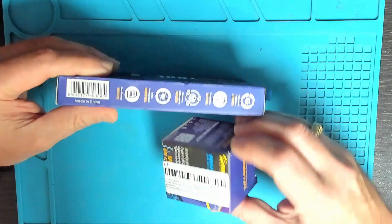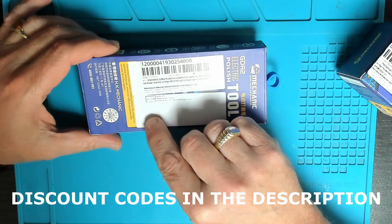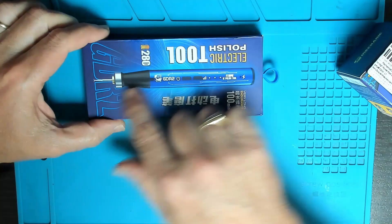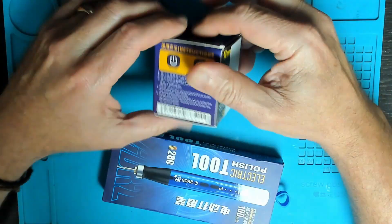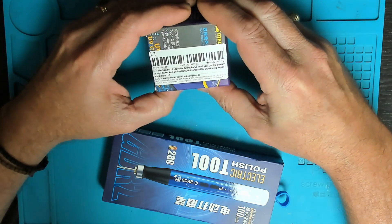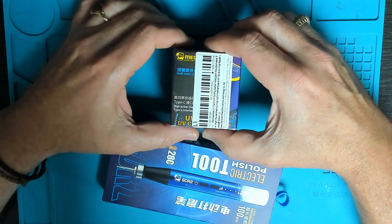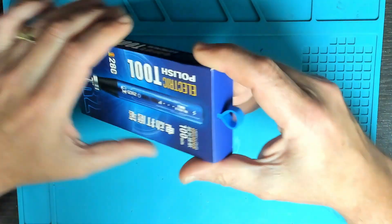Today we're going to be reviewing a couple more products from AliExpress. The first one is the Mechanic GDR2 multifunctional polish pen — basically a pencil grinder. The second is the Mechanic L1 Pro UV curing lamp. We're going to be using this to cure UV resins and masks.